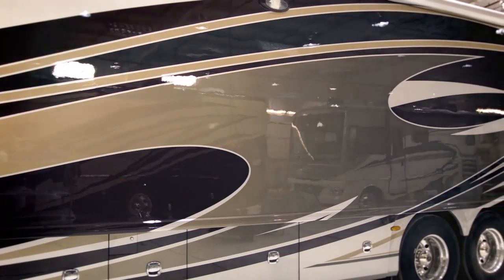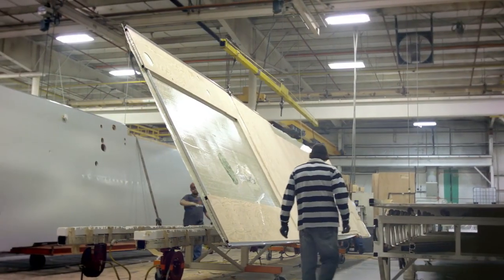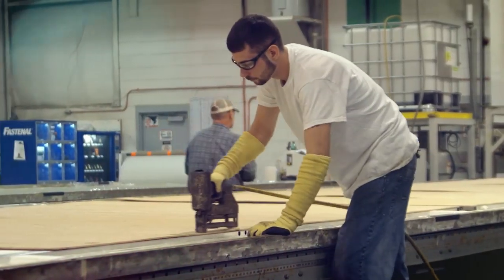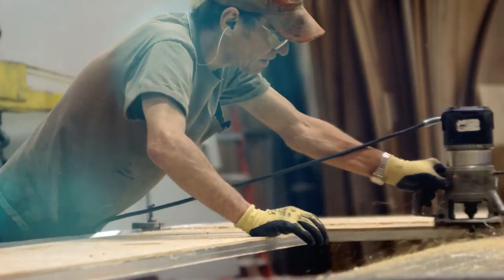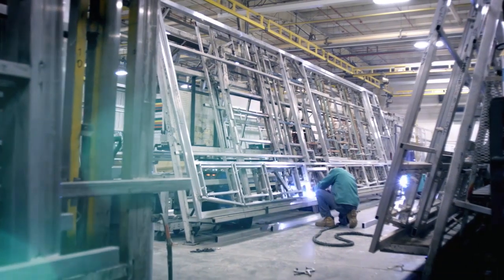This creates a robust and resilient assembly that will stand the test of time. Beyond the durable construction of every American Coach product, we provide owners with added peace of mind. Our RV owner care warranty is a limited one-year, 15,000-mile coach warranty and three-year, 45,000-mile structural warranty.